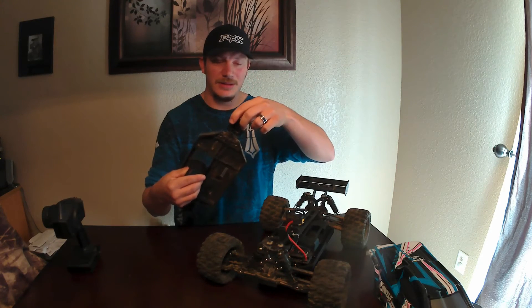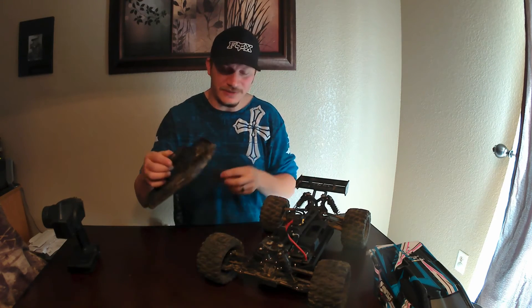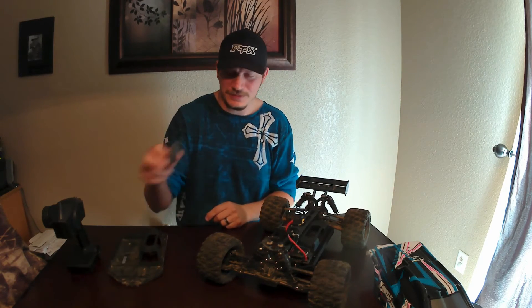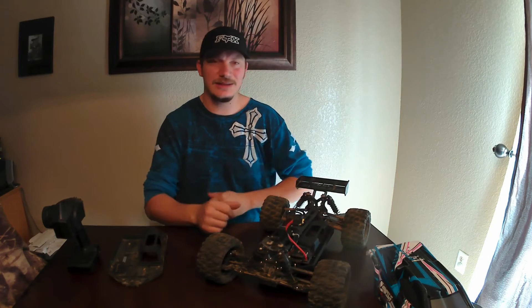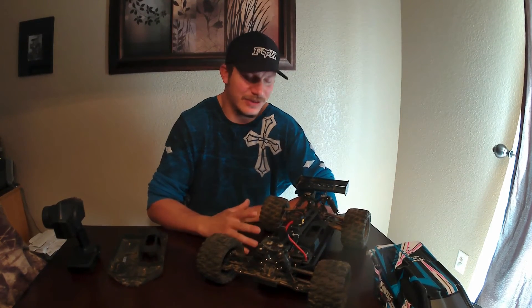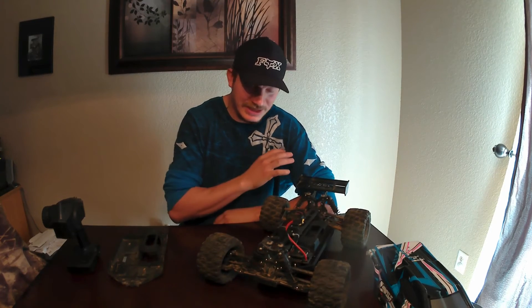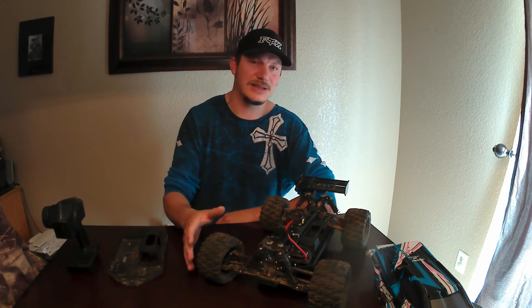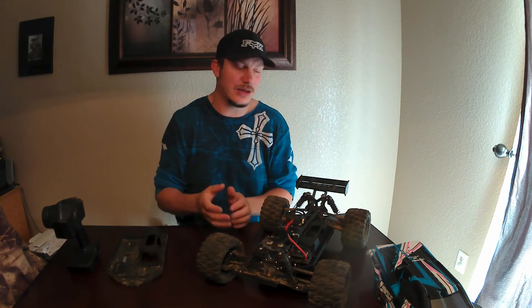This thing is tough — I will give it that — but a broken chassis, in my book, that's just not something I want to deal with. Because basically you have to take everything from this and put it into the new chassis. You're basically transferring everything. It's like building a kit, almost.